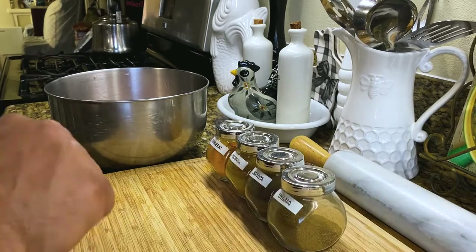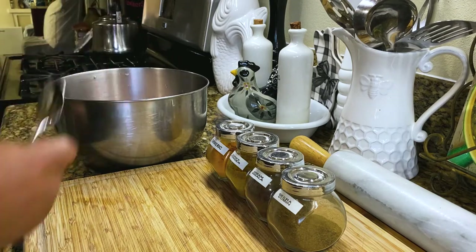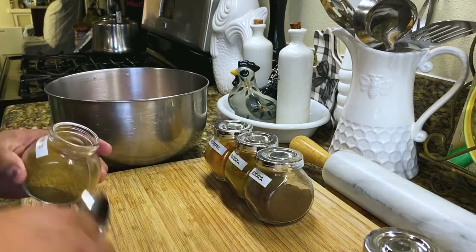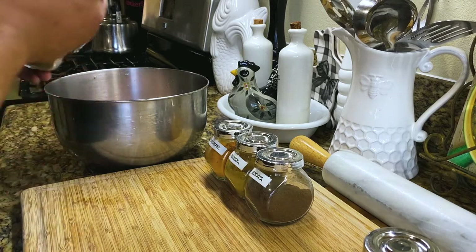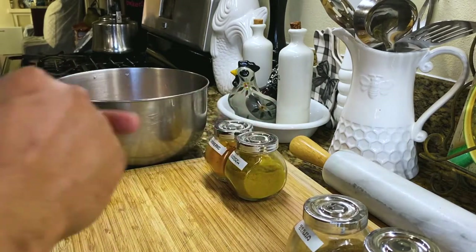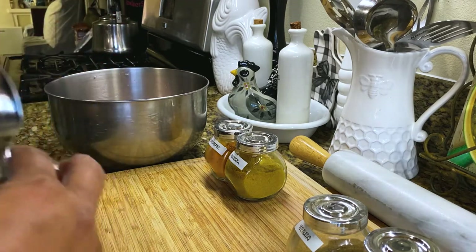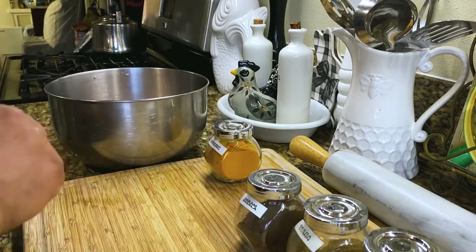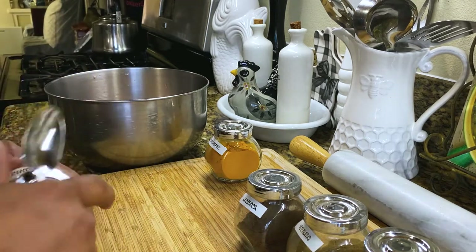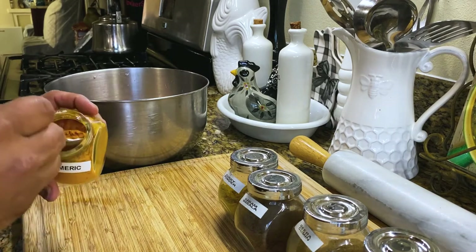Alright, so let's get this seasoned up. A little bit of salt, some ground cumin, a little bit of garam masala, a little bit of curry powder for flavor, and some turmeric. We're going to marinate this chicken for about 30 minutes.